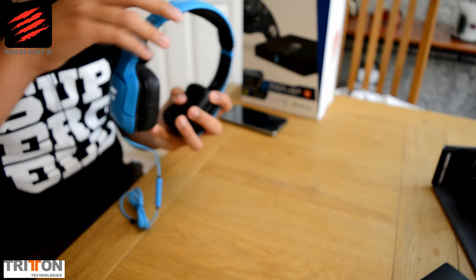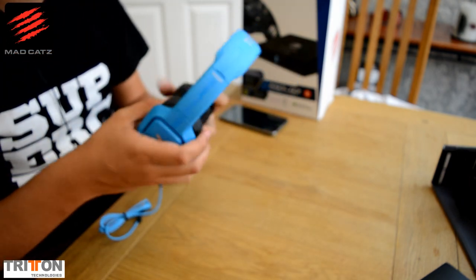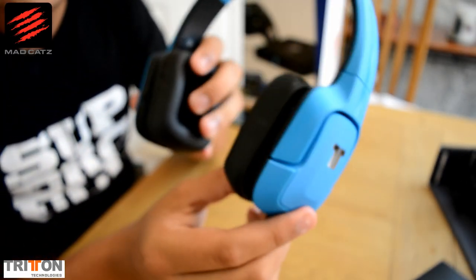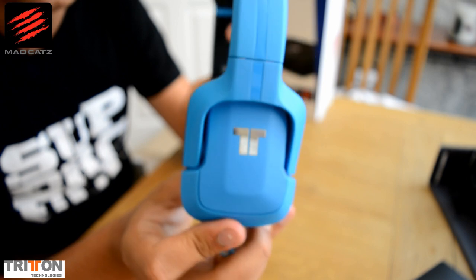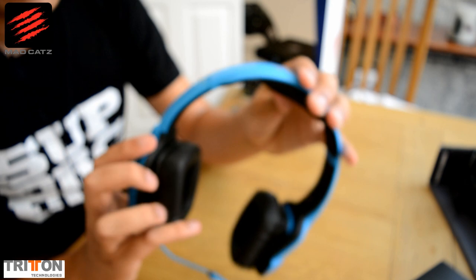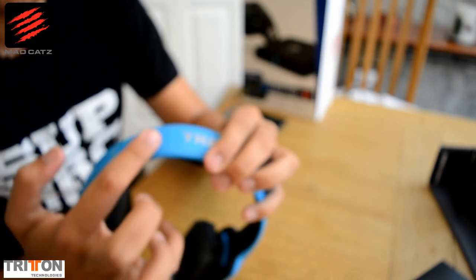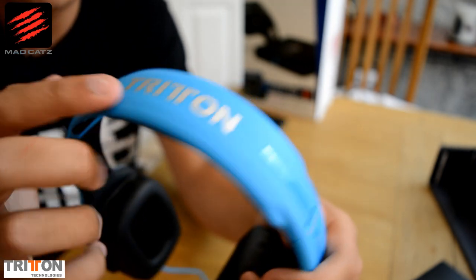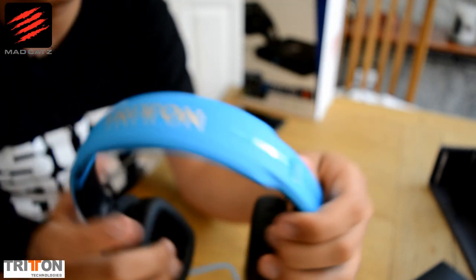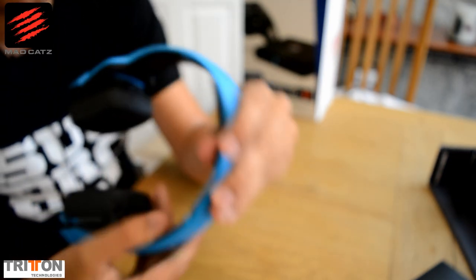Let's peel off this satisfying peely stuff. As you can see, it's got a lovely blue colour with a kind of silver, chrome, shiny Triton logo on there. It follows itself all the way up — it's got a matte feel with a glossy centre and the Triton logo on top. It's got spongy padding on top and spongy ears.